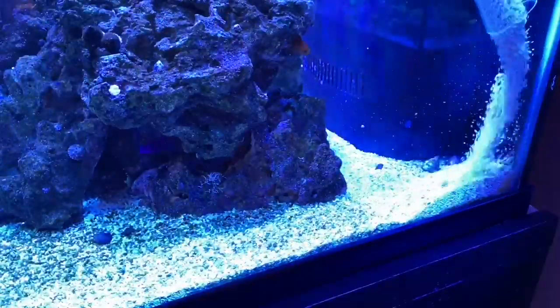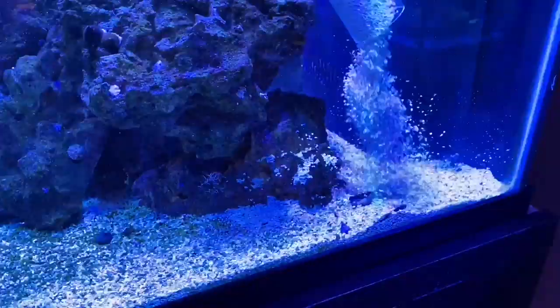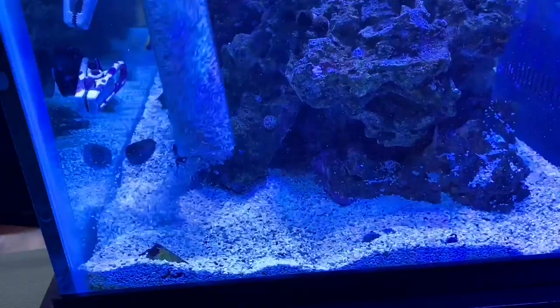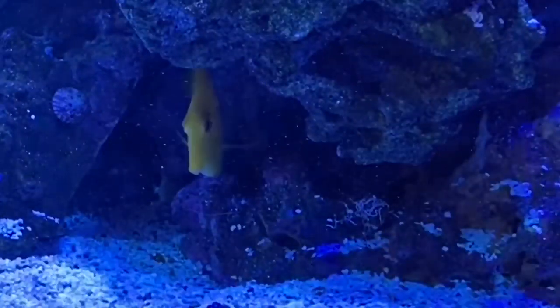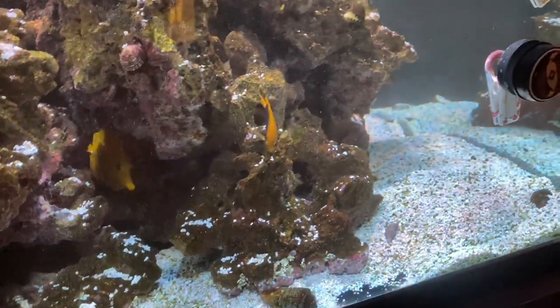First things first, what we're going to do is start getting some of the substrate cleaned out. You can see we're using the Python no spill water change kit and just getting the sand clean so we can start moving stuff. Look at the yellow tang!